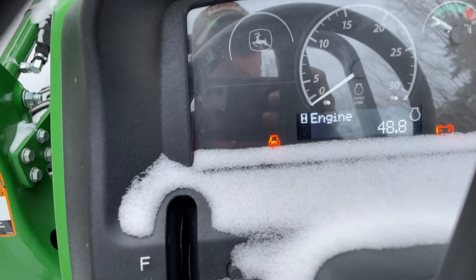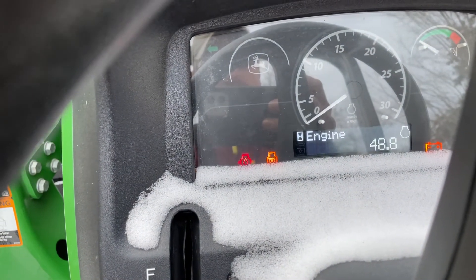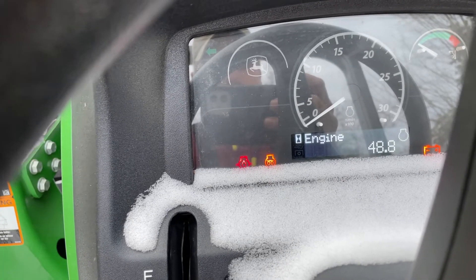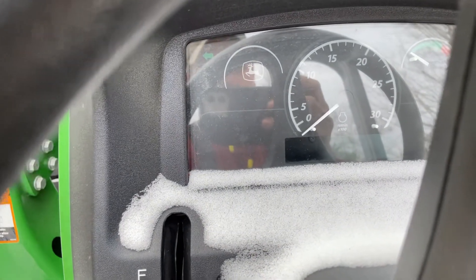So there's the glow plugs — they stay on, I don't know, a few seconds or so. I'll cycle it a couple times just so that those little pre-combustion chambers will heat up a little bit more.